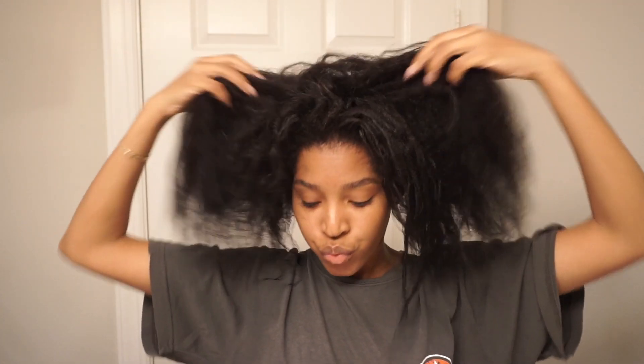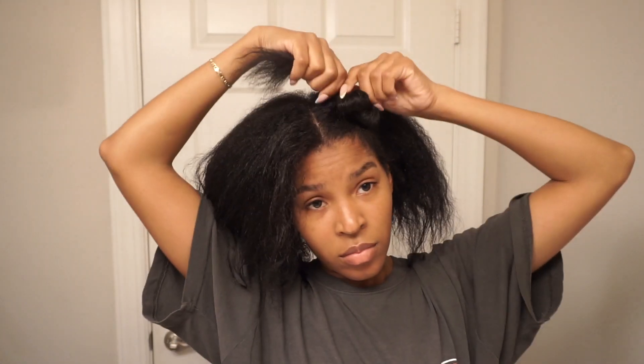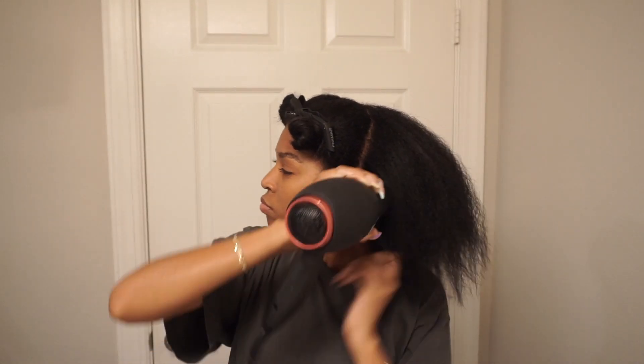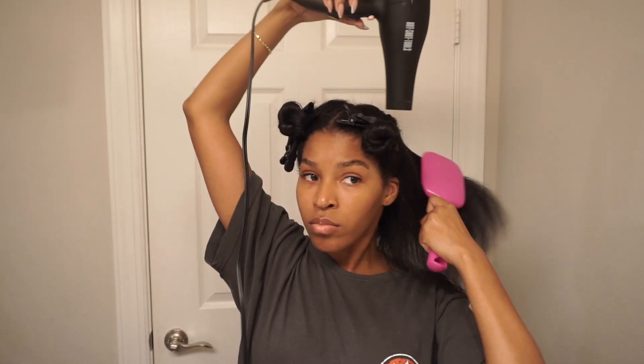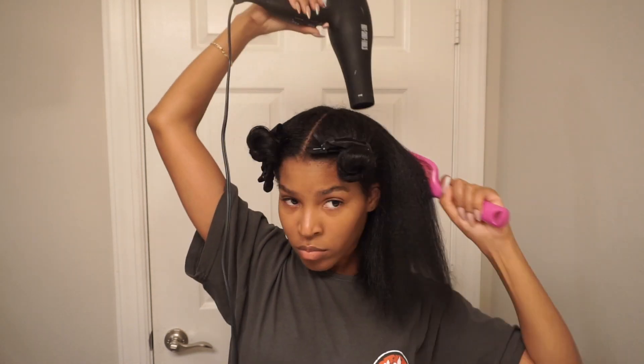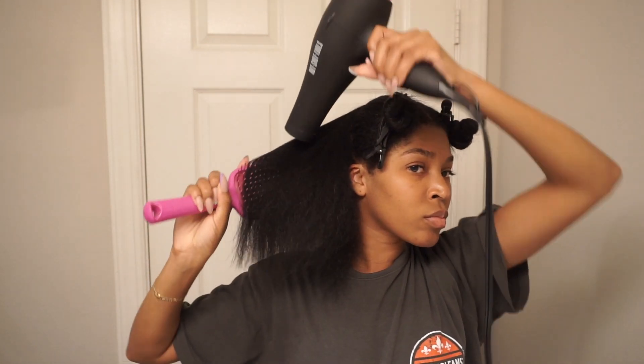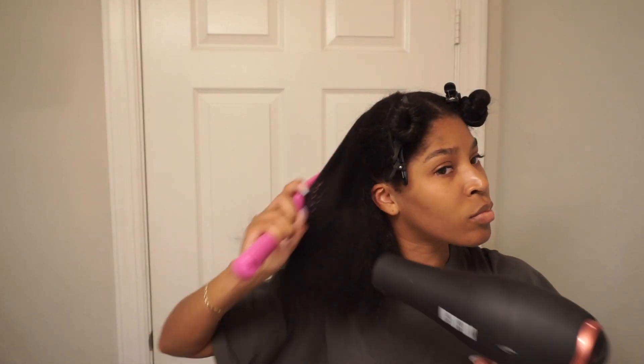I let the conditioner sit on my hair for a little bit and then rinse it out. For my after routine, I work in sections — I put my hair in fours and detangle, which was extremely easy. I don't normally blow dry, but today is a style-and-go type of day, so I'm blow-drying my hair in four sections to get it as straight as possible before heat styling, because I am going to straighten my hair today.